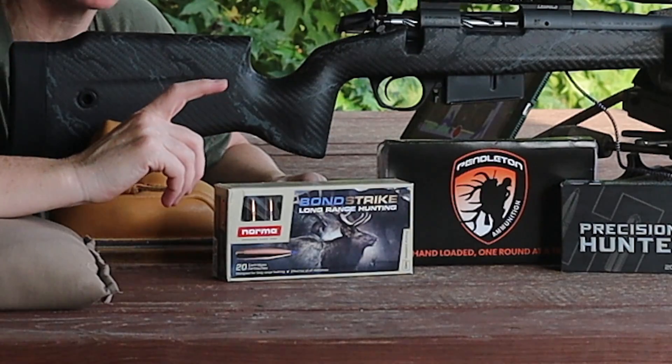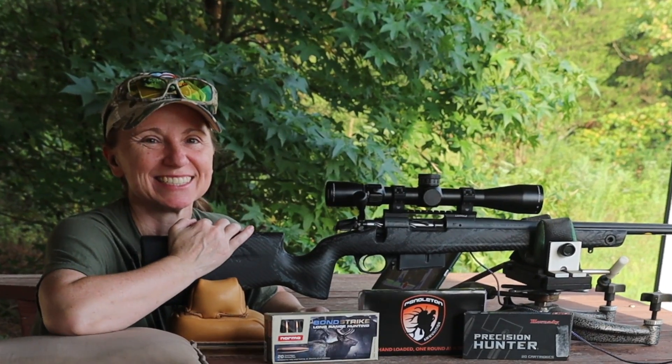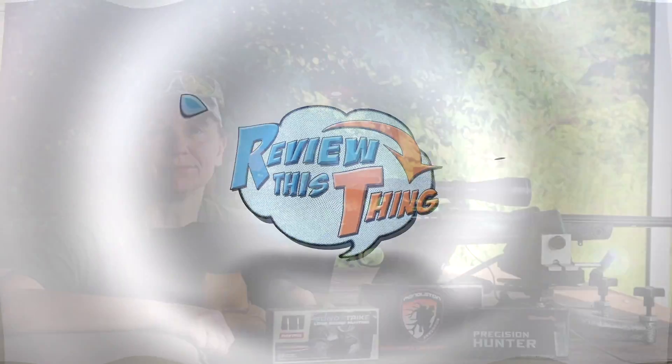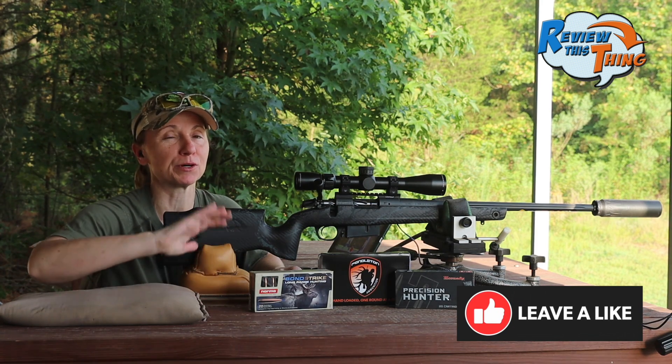Today on Review This Thing, we are going to compare factory loads to a custom load out of our Bergara Crest. This is Adrienne with Review This Thing, and today we are out here at the range — we're very excited.